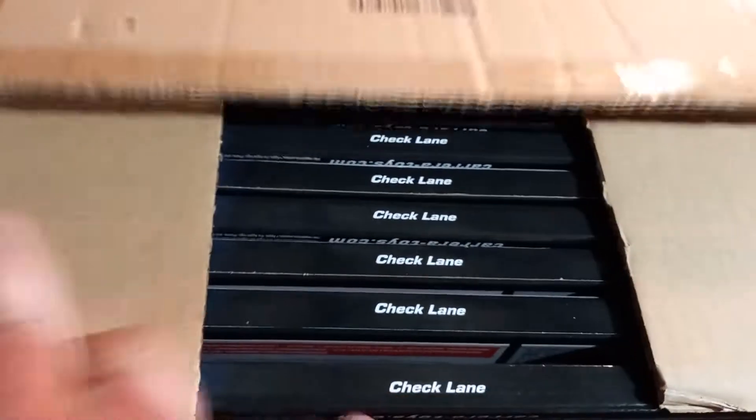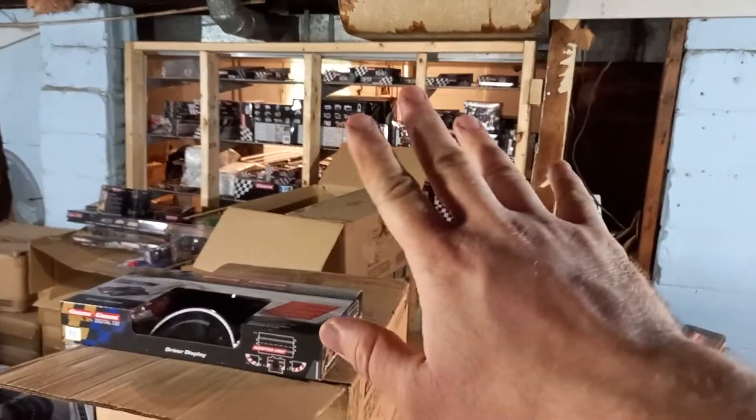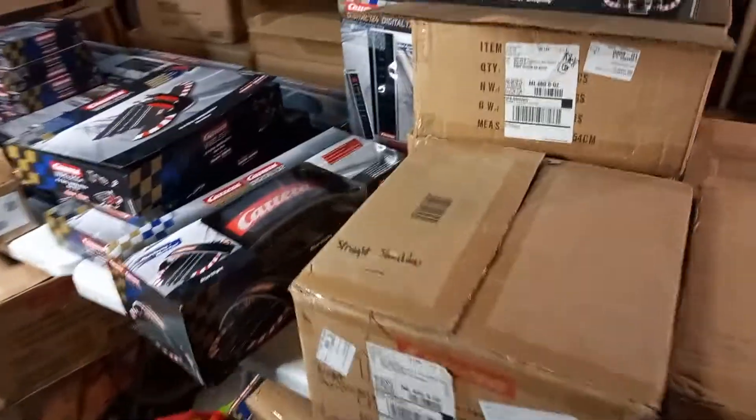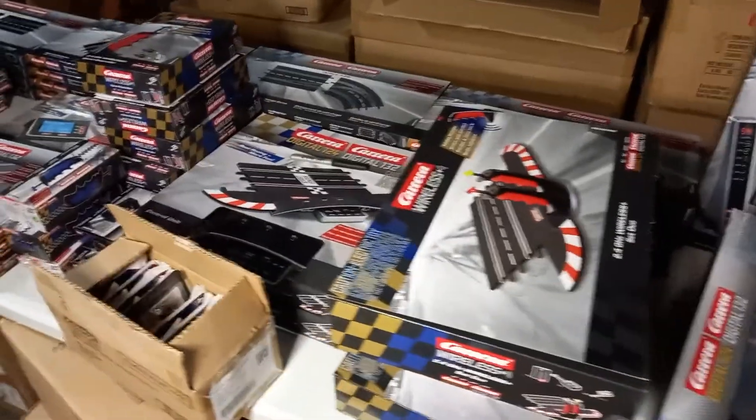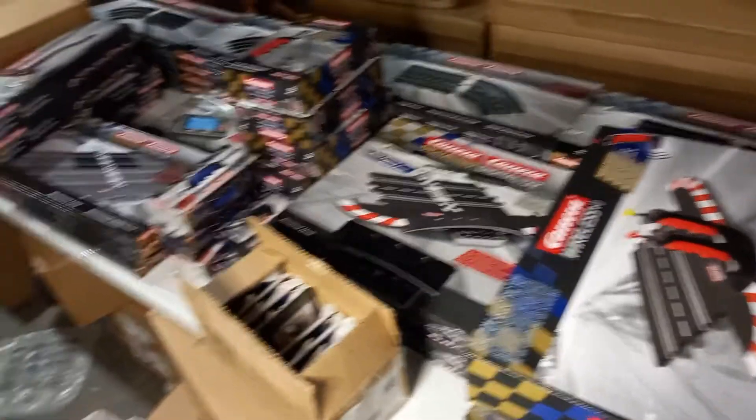This is our last box of digital stuff — these are all check lanes. Check lanes are actually just a popular item in general; you'd be surprised how many of those I go through. Next I have some scenery stuff to go through, plus wire shells and the Go stuff. That's the stock video — if you guys have any questions feel free to ask, and remember to keep an eye on sunday-slot-cars.square.site. Talk to you soon!